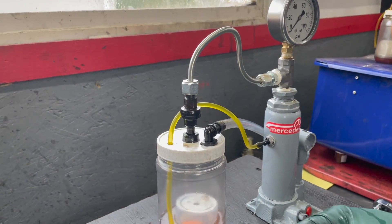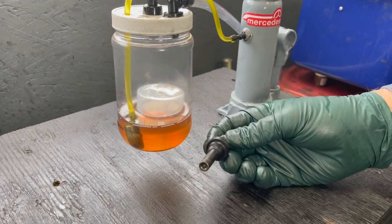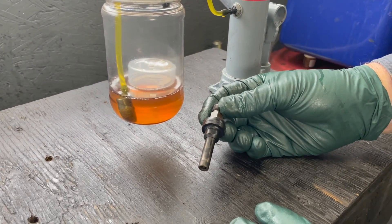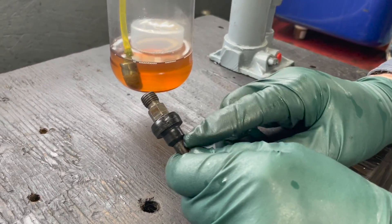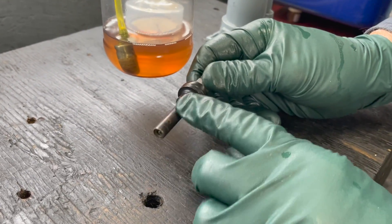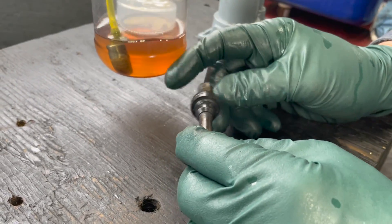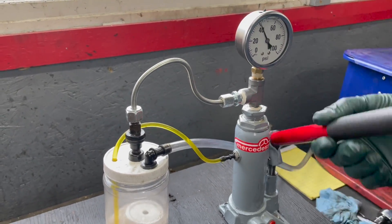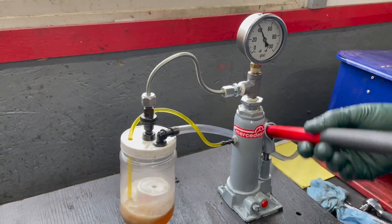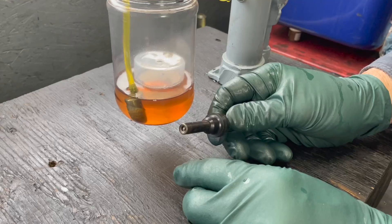Some of you are thinking: why can't I use the old injectors? You can, if you can test them and they spray well and hold pressure. What happens is they get all gummed up over time, particularly if the engines don't run. The filters get gummed up, but I've found you can put them on this tester and pump about 50 to 100 times and eventually they'll clean themselves out and start to spray pretty well.